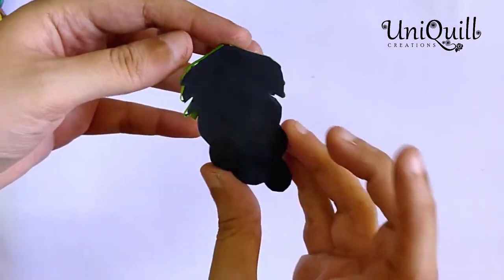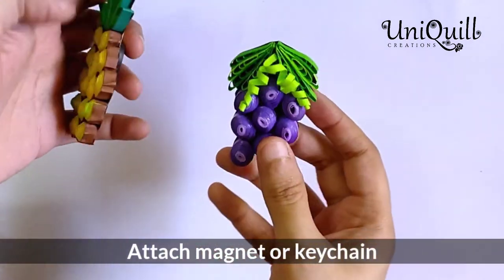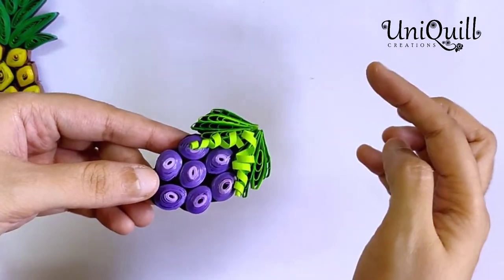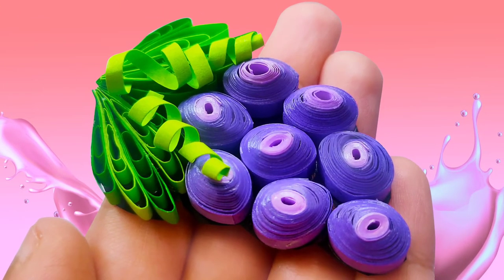You can stick a magnet at the back side like this, or you can also attach a keychain with a ring to it. Hope you enjoyed watching — see you in the next video!